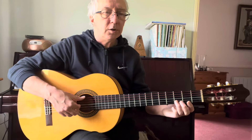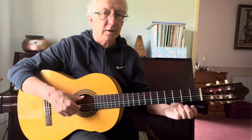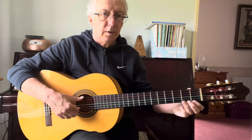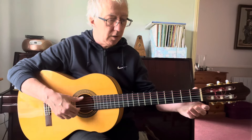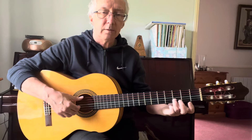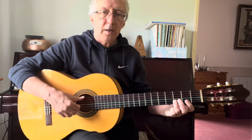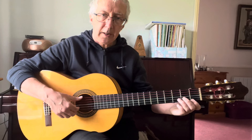In Nottamun Town: string two, fret three. Then open second. Na, to Munn Town — string one, open one. Na Munn, to Munn. Then it's back to string two, fret three. In, Na, to Munn Town.